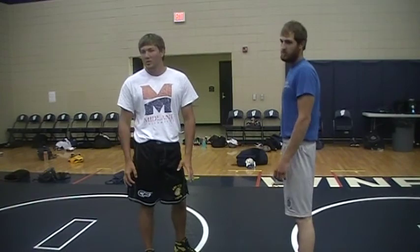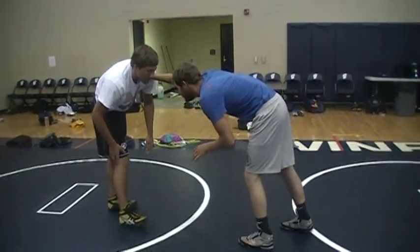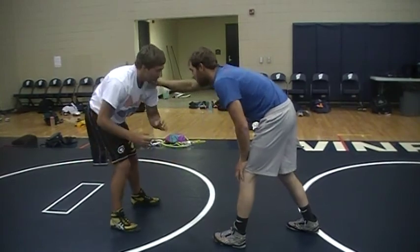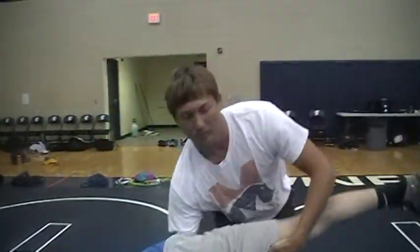Right now we're going to show two different variations, two setups to a drag. First one is when your opponent puts his hand on your shoulder like this — you just want to sweep and catch at the same time. So you sweep and catch, then you pull and penetrate. After your shot, you come up and finish.